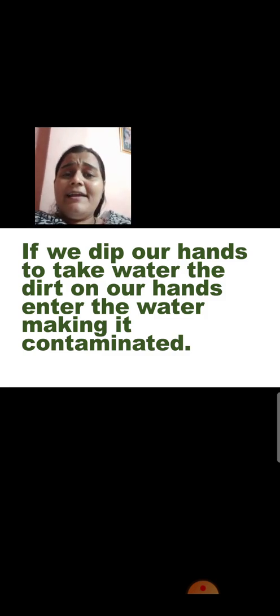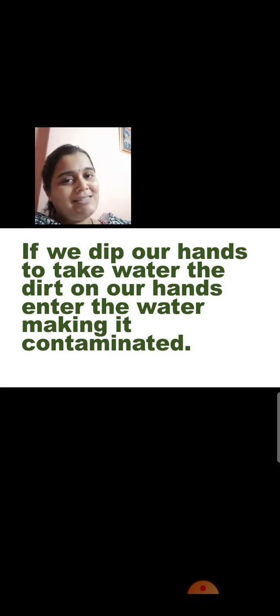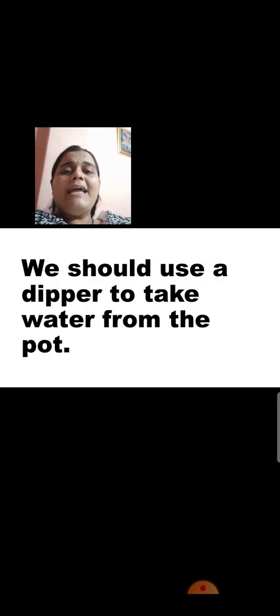If we dip our hands to take water, the dirt on our hands enters the water, making it contaminated. Even if our hand looks clean, it is not clean — because we touch many things in our house which may have dust, and there are germs on our hands. If we directly put our hands in the water, the water will become contaminated. So do not dip your hands directly into drinking water or any water stored in the house. Use a dipper, or if a dipper is not available, use a glass to take the water out.